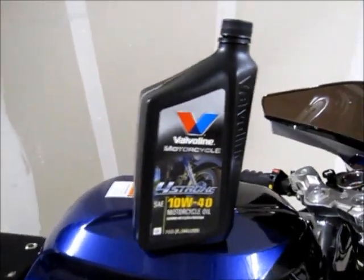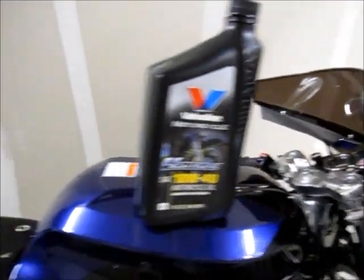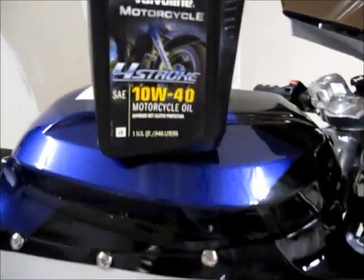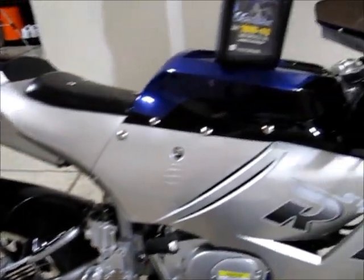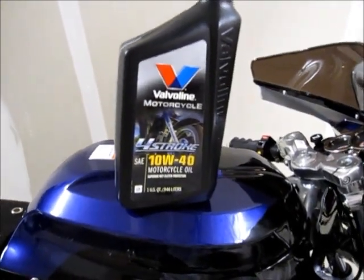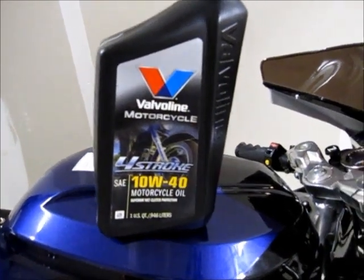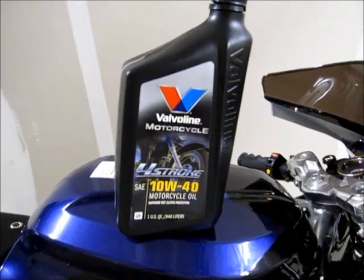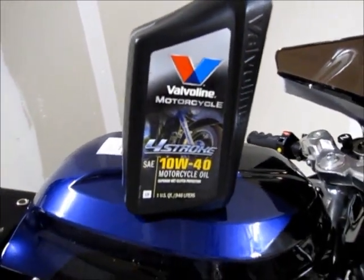Hey, what's going on YouTube. This is a quick how-to on changing your oil — real simple, real easy. The day I got the motorcycle I didn't even start it one time; I changed the oil right away on my X18. That's because it was recommended to me by the company. I called minipocketrockets.com and spoke with someone, and they confirmed that when you get the bike, you should change the oil right away.